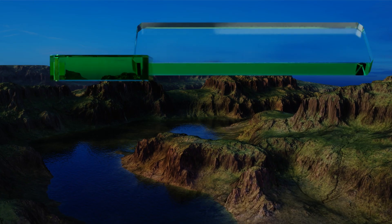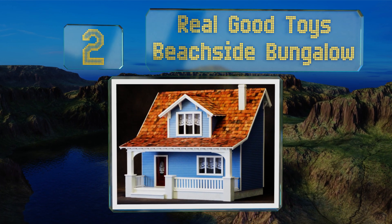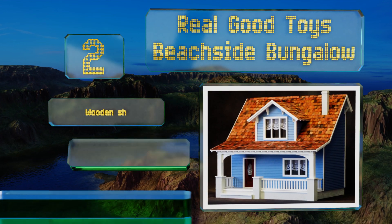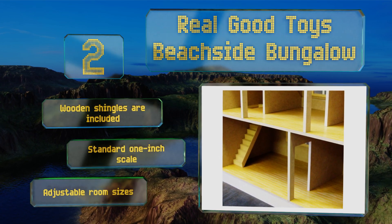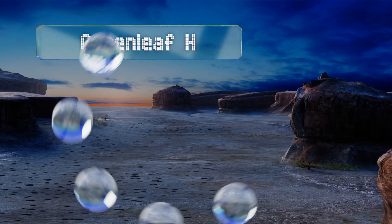At number two, the Real Good Toys Beachside Bungalow features sturdy milled plywood exterior walls with classic clapboard siding that's ready to paint. The inviting front porch and oversized eaves with decorative brackets complete the coastal charm. Wooden shingles are included and it comes in a standard one-inch scale with adjustable room sizes.